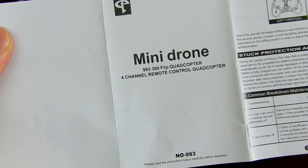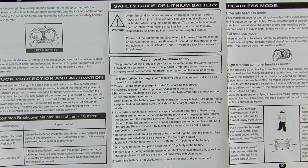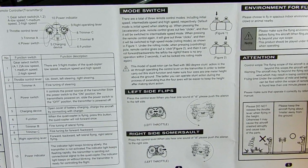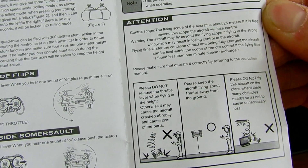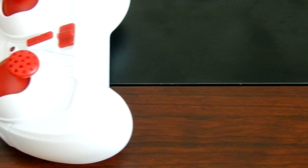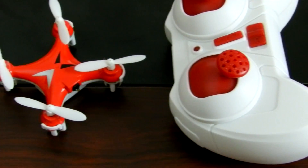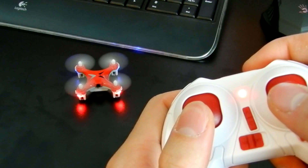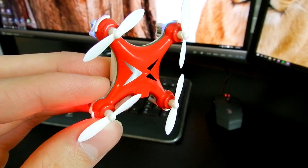I will now share all the pages of the manual — I know that some of you want to know the full directions. That is all in this quick review video; the link to purchase it is down below, and once again I recommend practicing with this drone before purchasing a very expensive drone out there.